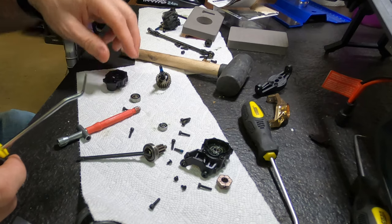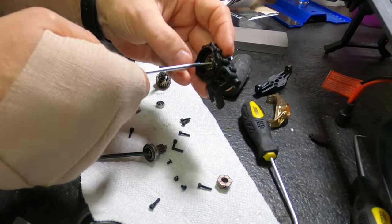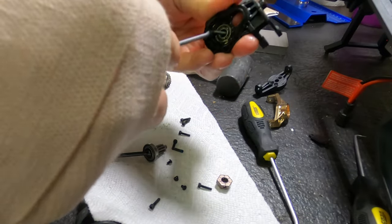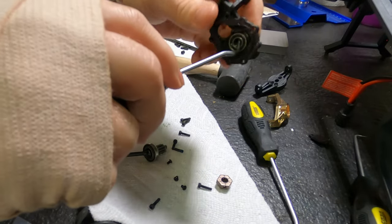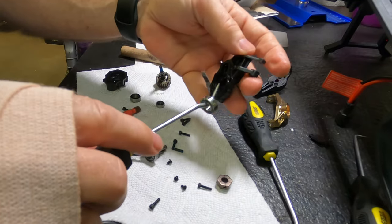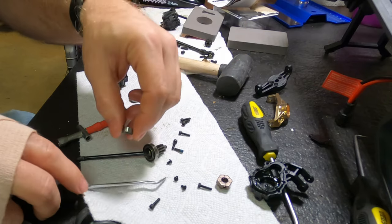If you rotate the hook, it will slowly push that bearing out. You don't have to give it a lot of pressure — you just have to have a little bit of patience. There we go.